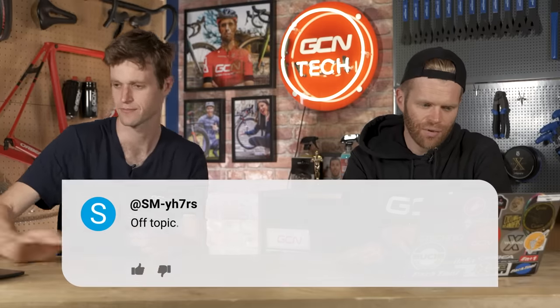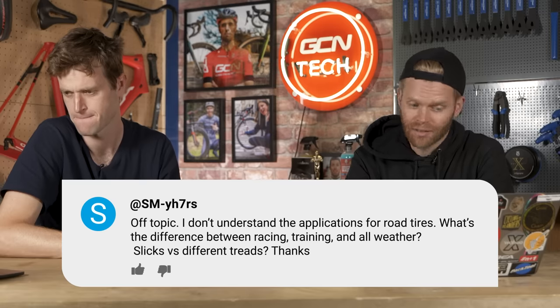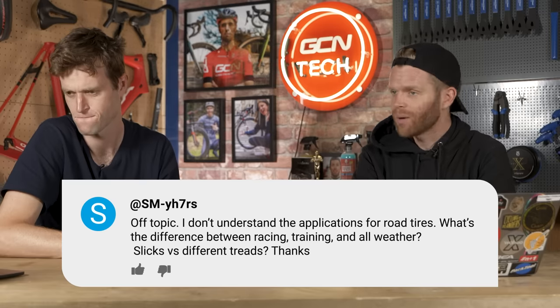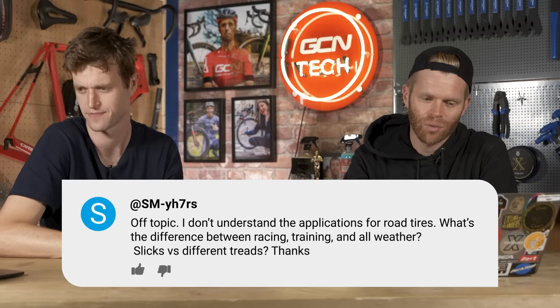Next question is from SM-YH7RS. Off topic — I don't understand the applications for road tires. What's the difference between racing, training, and all-weather? Slicks versus different treads. We could go into a lot of depth here.